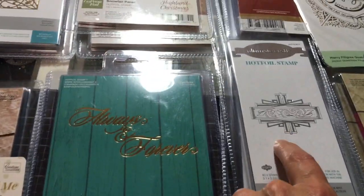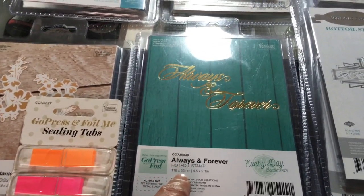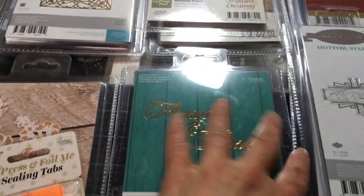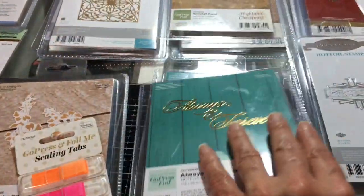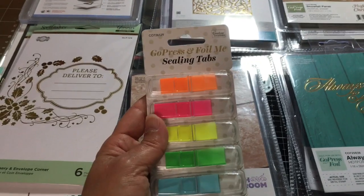I've seen this one done and it's really nice — some more words: 'Always and Forever.' Just a stamp, does not cut out, but that's a really nice saying. Flip it over so you can get an idea of the size — nice and big.